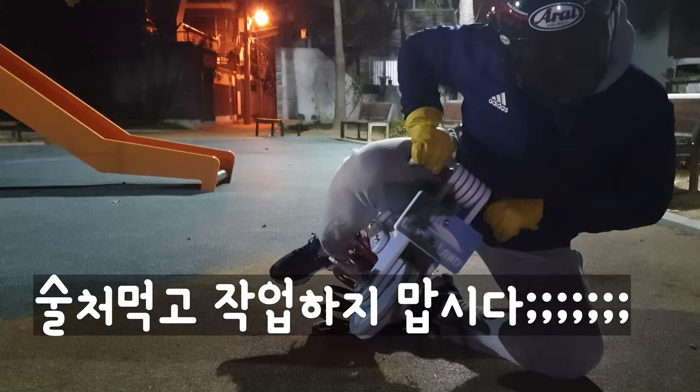근데 이 모듈에 초기 불량이 걸렸던 거에요. 첫 번째는 제가 음주 작업하면서 5V 이상의 전압을 넣어서 한번 태워 먹은 적이 있었고, 두 번째로 그것 때문에 새롭게 구매를 했는데 새롭게 구매했던 로드셀 앰프마저 초기 불량이었던 겁니다.